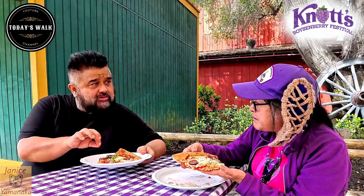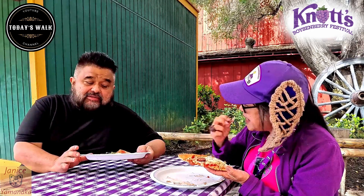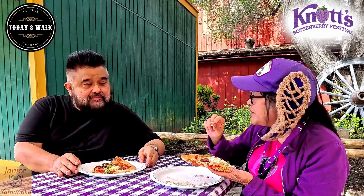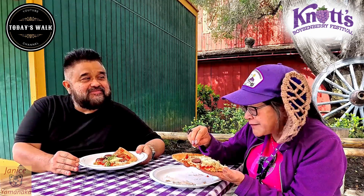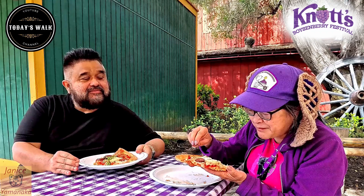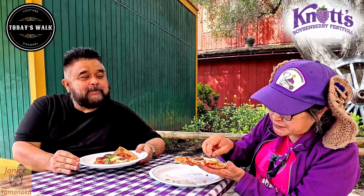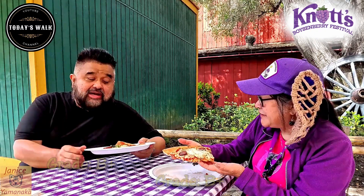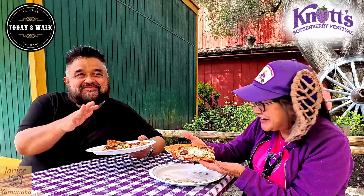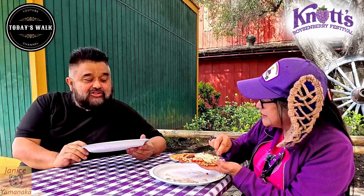The sausage is supposed to have a boysenberry taste, and I think it's supposed to be boysenberry sausage — it's a little sweeter than a regular sausage. I think I'll give it an A-minus. Pizza still tastes really good, but as far as the heat from the honey, I still don't taste it. I give it a B-plus. Not what I expected — I think I had my expectations higher, but I give it a B-plus. It's okay.